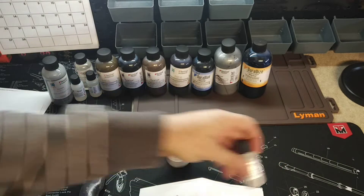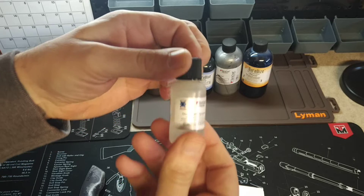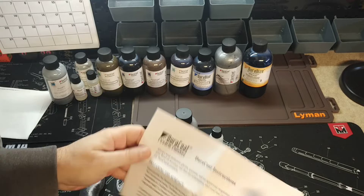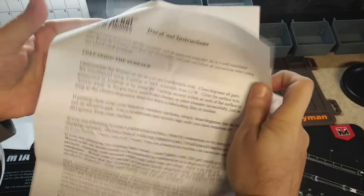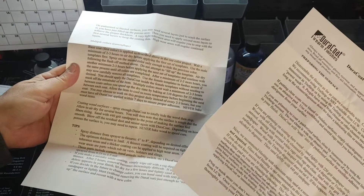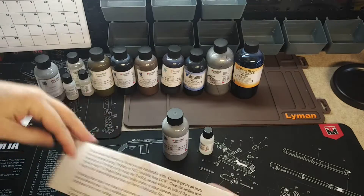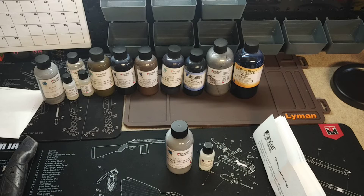They always throw in this bottle of hardener — you're going to need to mix this with your Doricoat when you spray it on. They also give you a sheet of instructions that tells you how to mix everything. I think it's a twelve-to-one ratio if I remember correctly. It also tells you how to sand everything down before application.